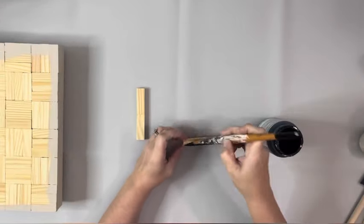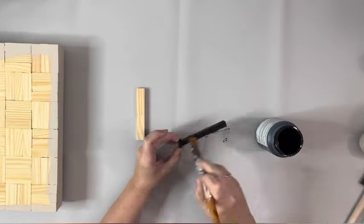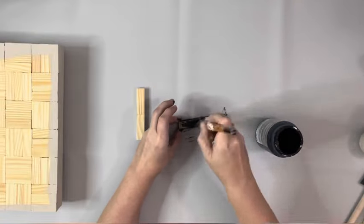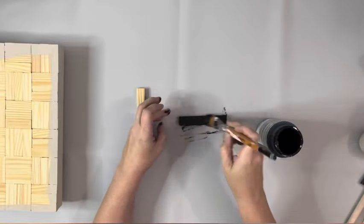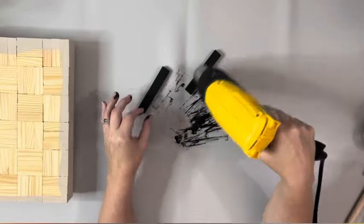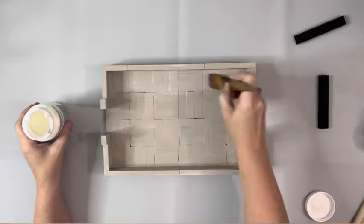Then I took black chalk paint by Folk Art and painted those little sets of two, giving them one coat. Next I took a matte varnish by Waverly and gave the entire painted area one coat.